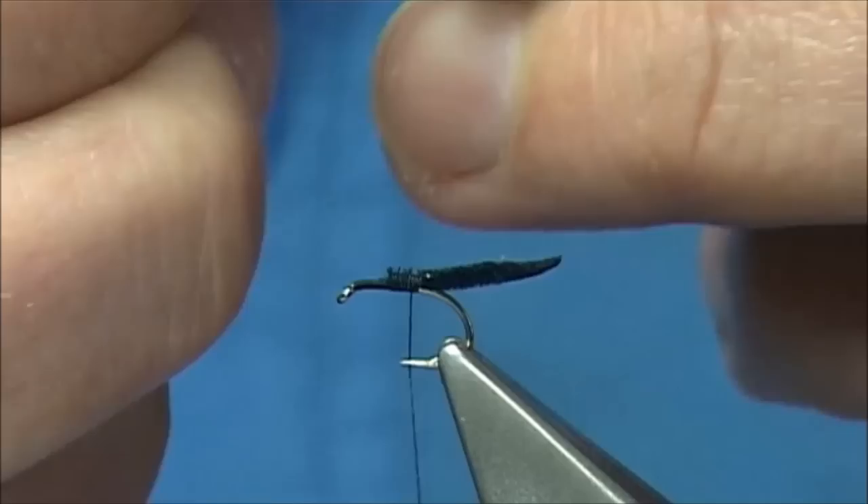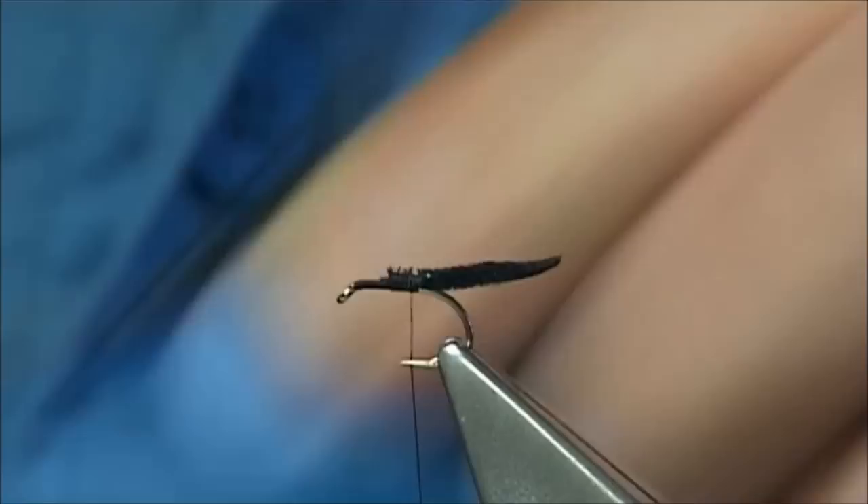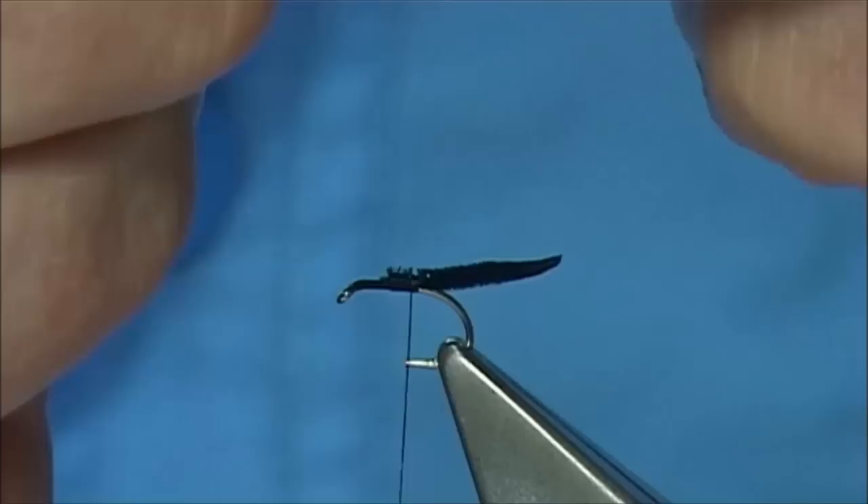Now this fly will represent the Hawthorn. Just checking the legs. The front part especially will represent the Griffith's Gnat, and it will also represent any of the larger midge that come off in the spring of the year.